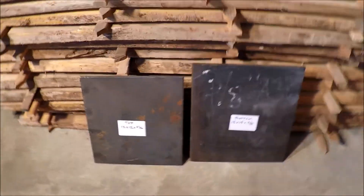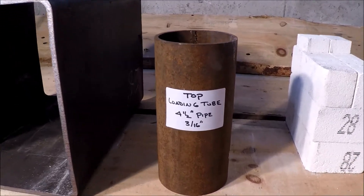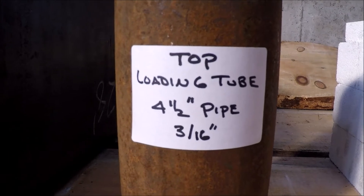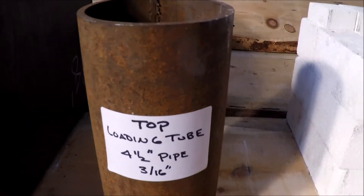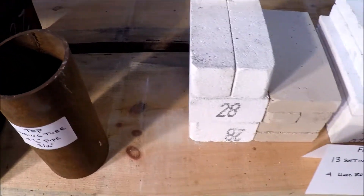The other thing I found at the steel store was this 7-inch long, 4.5-inch pipe. That will be the loading tube that we'll affix to the top, where we can load cans and other metals as the forge is going. More to come on that.